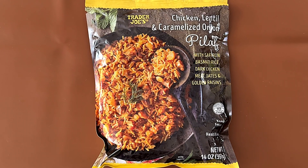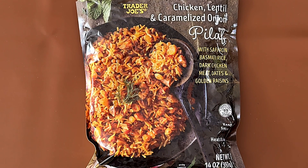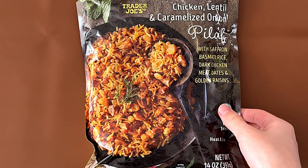Hello Tanger Viewer friends. Today I'll be reviewing Trader Joe's chicken, lentil, and caramelized onion pilaf with saffron, basmati rice, dark chicken meat, dates, and golden raisins.